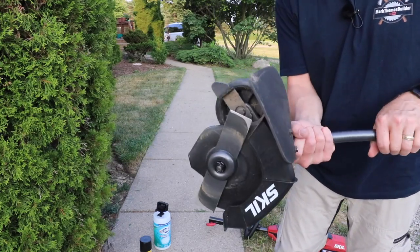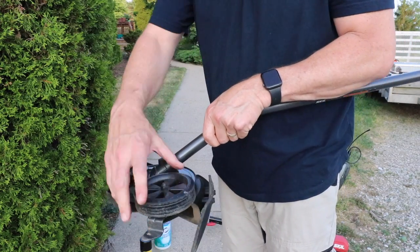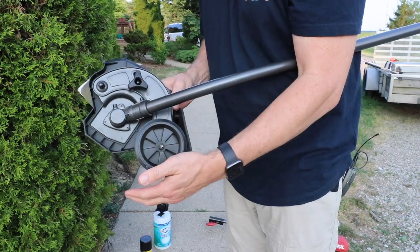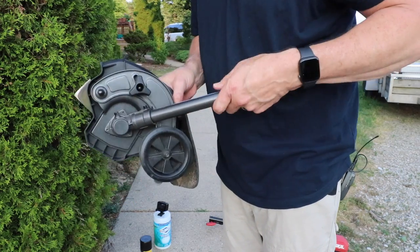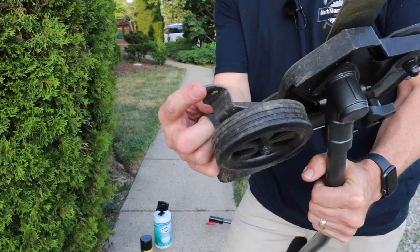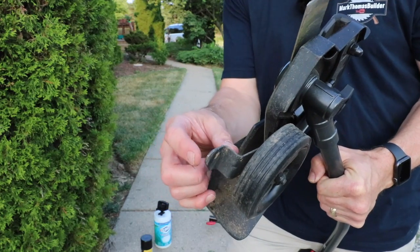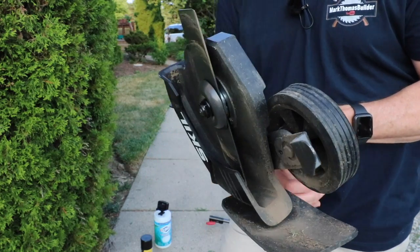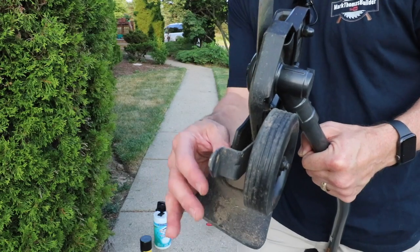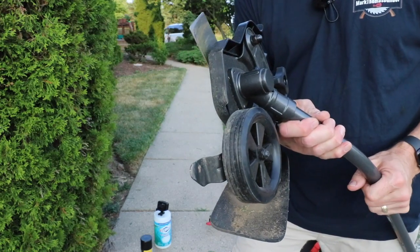Here's a close look at the edger attachment. It has an adjustment for the depth — if you loosen this, you can see how you can raise or lower the wheel. If you have the wheel up all the way, that's going to allow it to go deeper; put it down and it'll be a little more shallow. An interesting feature is a guide that helps you hug the sidewalk so you're not gouging or scratching it. I do find this makes it a little difficult if you don't have an already-edged sidewalk, so you have to work it a little bit first. But if you just go and maintain it every week, I think you're going to like it.